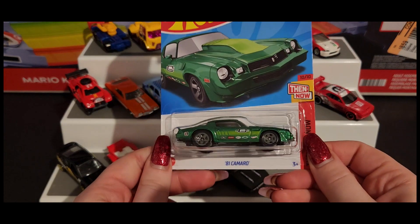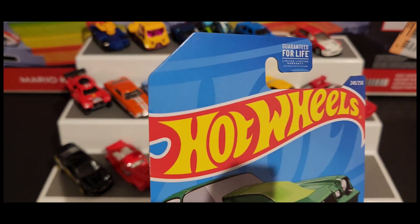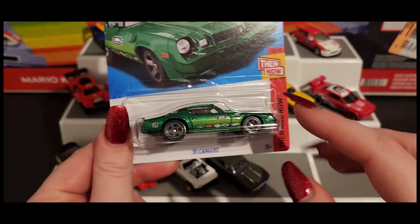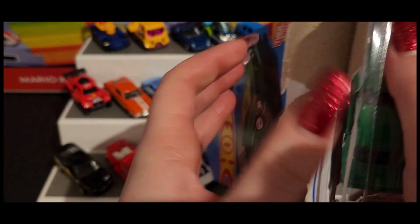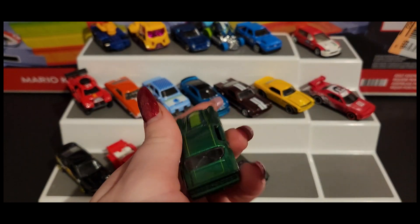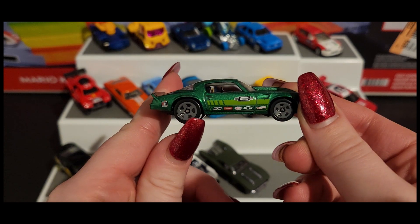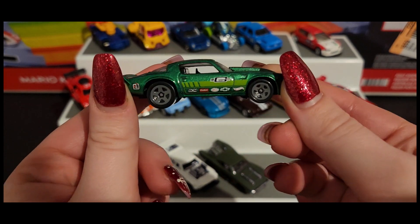Next up is the '81 Camaro, and this would be the super for this Q case. Unfortunately we do not have the super — let me double check one more time, just in case. Nope. Oh my gosh, if the super symbol popped out of that I would be going nuts. But no, we do not have the super for this case. Here's a closer look — love that green paint, really beautiful. Obviously this does not have real rider tires so it's not a super, but it is a very pretty car.